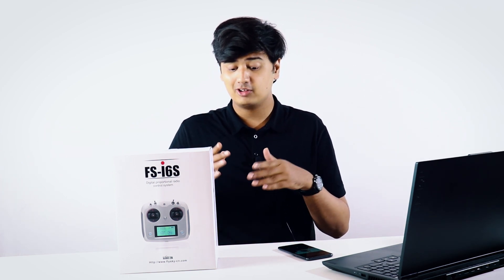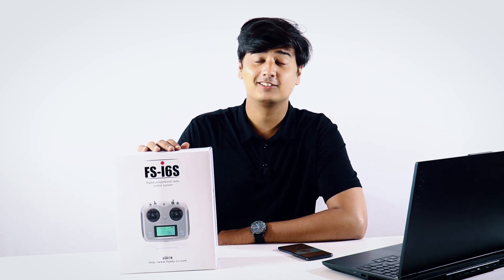Hey guys, welcome back to Robo. I hope you guys are doing well and staying safe. Today in this video we're going to show you an unboxing and an overview of one of the most requested products that we've had on our channel, and that is the Flysky FSI 6S. So stay tuned.